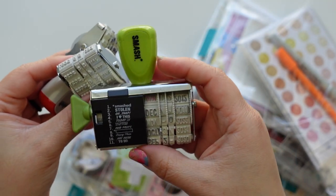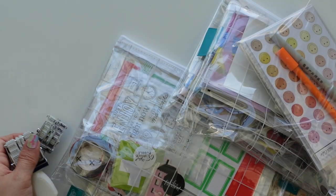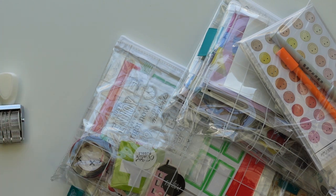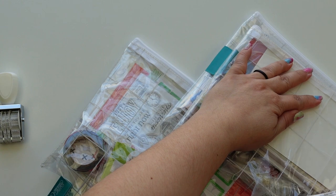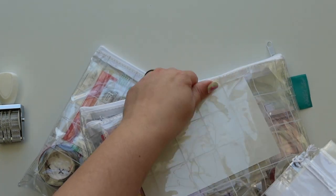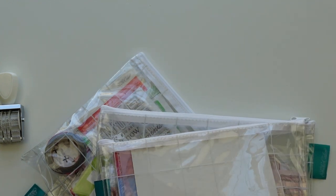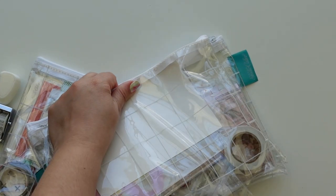Look at this smash — it should be in a museum, it's super old! So I got the roller stamp for again less than two dollars. This is so dumb, I shouldn't be pulling so hard — it's just tape.